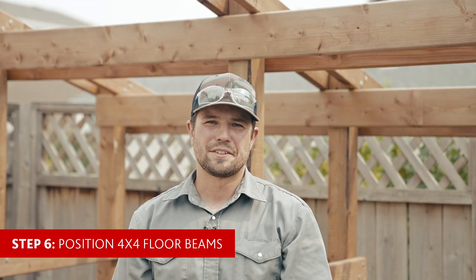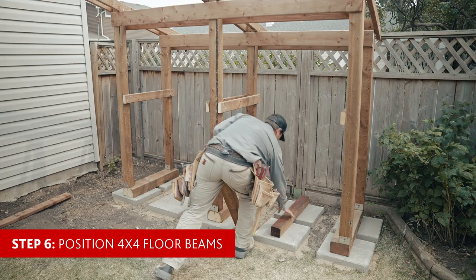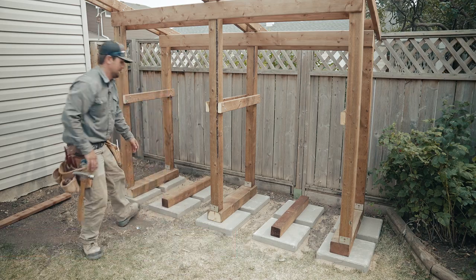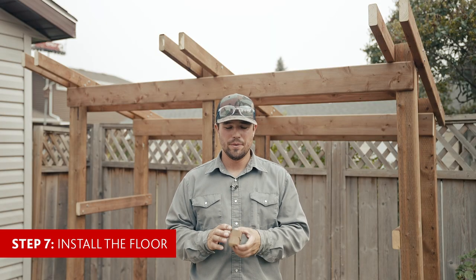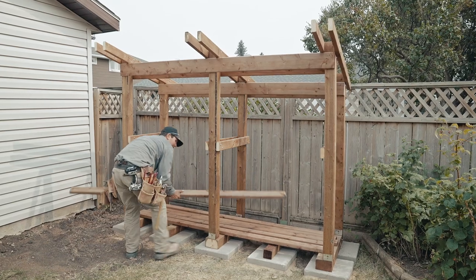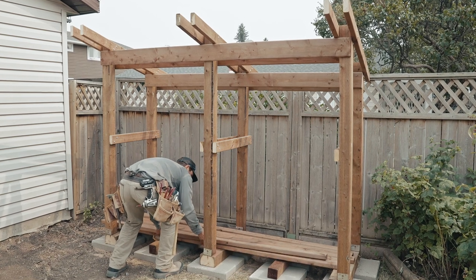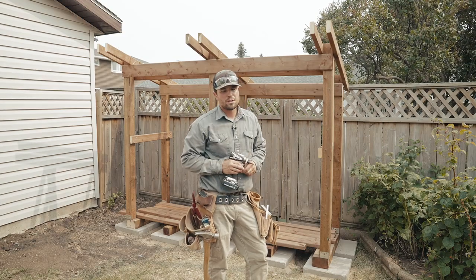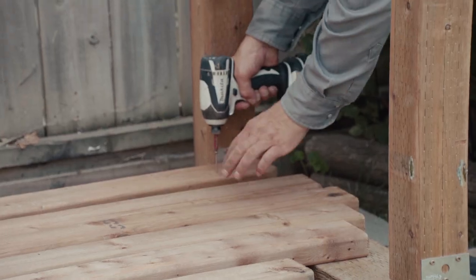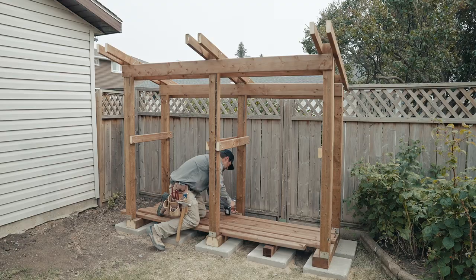Now we're on to step six, which is probably the easiest step of this whole project: placing the four-by-four blocks. We're now going to install the floor. I've cut myself some one-inch spacer blocks so that the boards will be consistently the same distance apart and give you some airflow throughout the shelter. While we're installing these boards, we want to work our way from the back to the front — that way you're working out from the shelter and it'll ensure that your spacing is all correct.